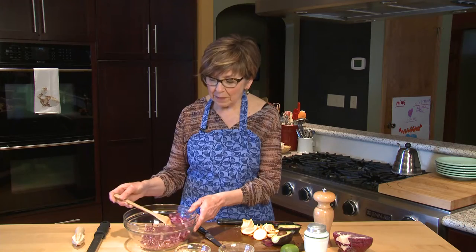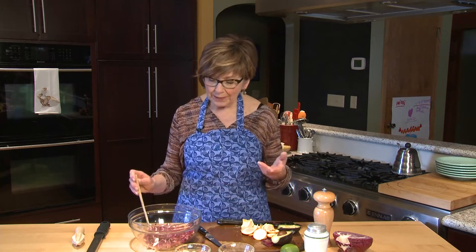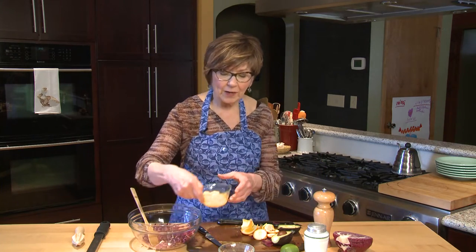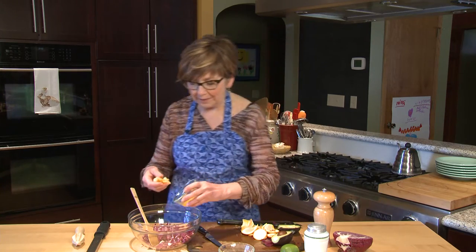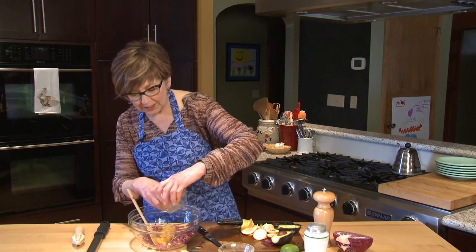I've already just sliced up some red cabbage — there's probably a couple of cups here. It's a salad, so you can use the amounts that you want. I've already segmented an orange, and I'm going to add that orange. I kept the membrane because I'm going to just squeeze it.